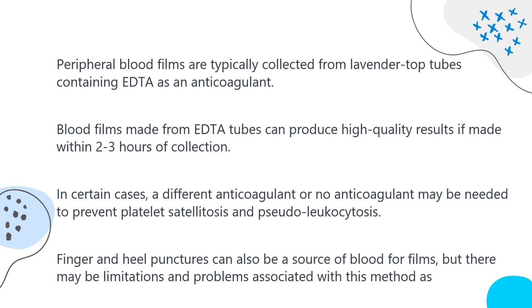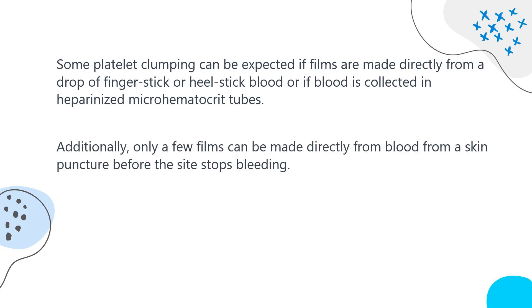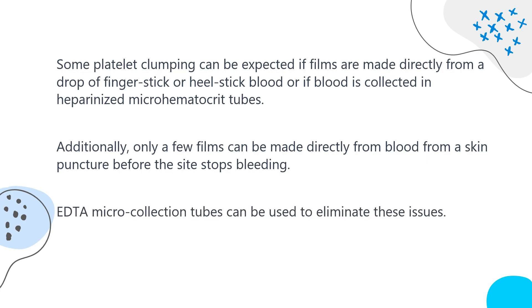Finger and heel punctures can also be a source of blood for films, but there may be limitations, as some platelet clumping can be expected if films are made directly from a fingerstick or heelstick drop of blood, or if blood is collected in heparinized microhematocrit tubes. Additionally, only a few films can be made directly from a skin puncture before the site stops bleeding. However, if slides are made quickly and correctly, cell distribution and morphology should be adequate. EDTA microcollection tubes can be used to eliminate these issues.